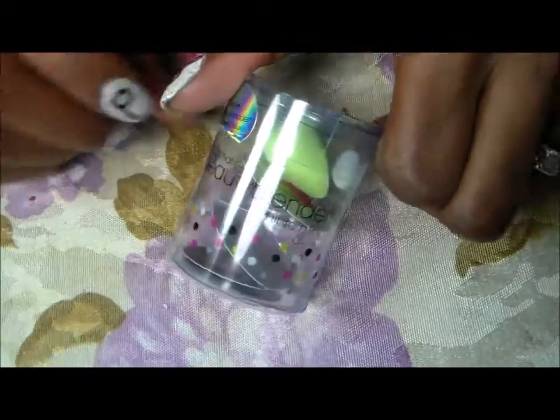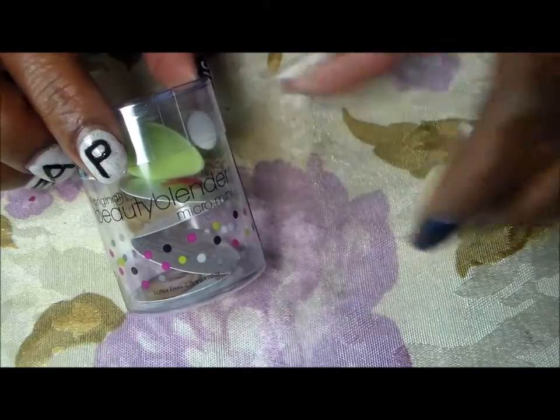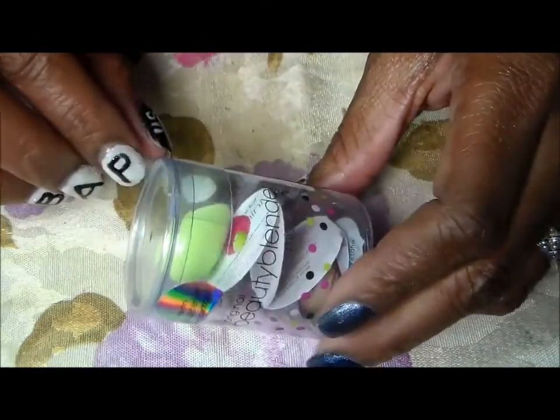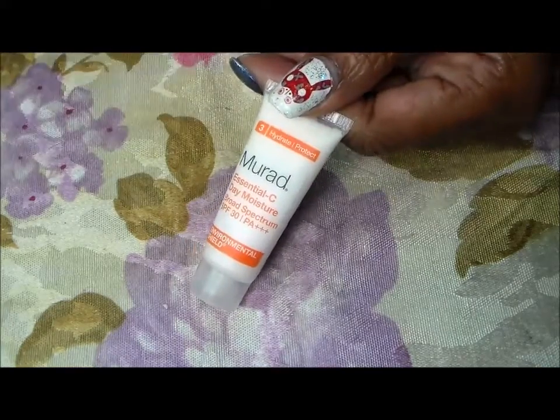The little bitty beauty blenders — I've already been using one of them and I like it for concealer. I'm gonna give this one to Angelica. You get two little tiny blue beauty blenders in a pack, which is a good deal because these are $20 — so the box has already paid for itself.